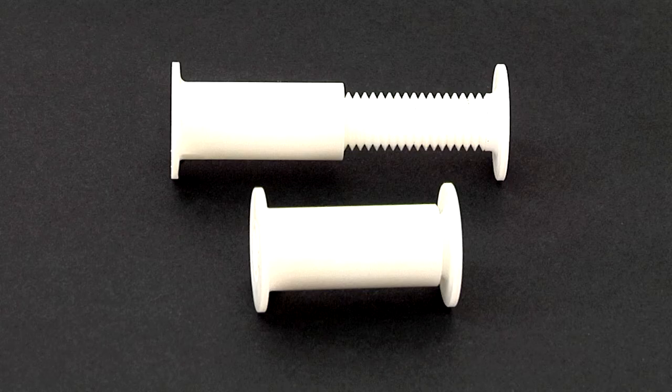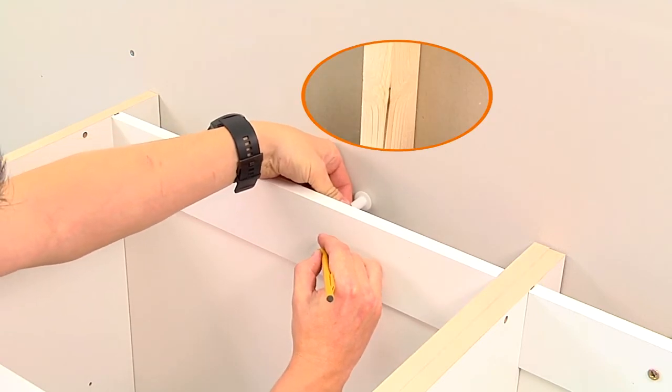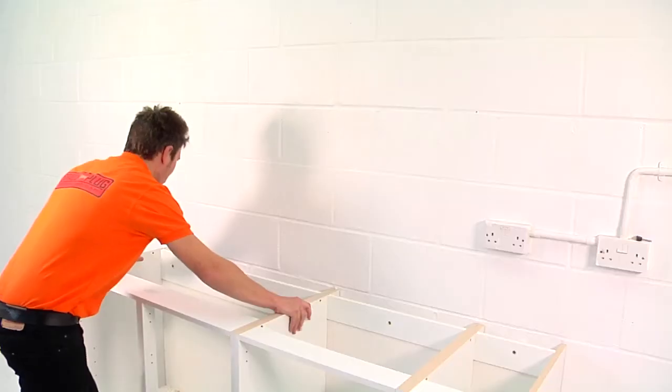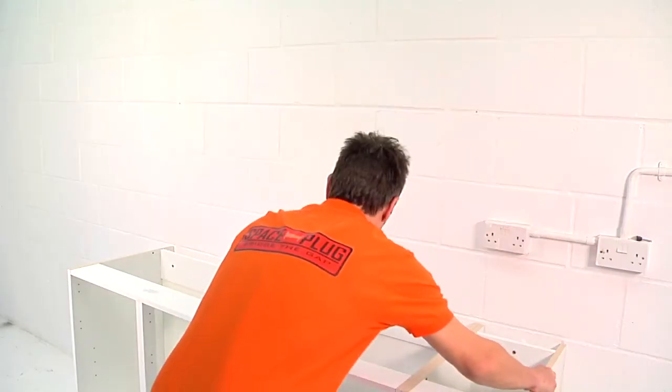Spaceplug is fully adjustable. And because your whole cross brace is available, you can even line up Spaceplug with wall studs and bin those cavity wall fixings. You'll be using fewer pieces of hardware. And because it's so strong, you'll often only need one fixing, saving even more time.